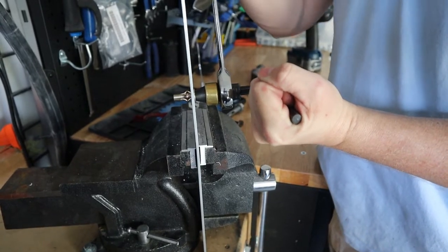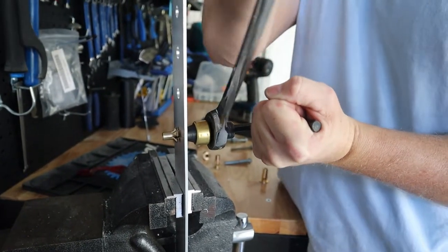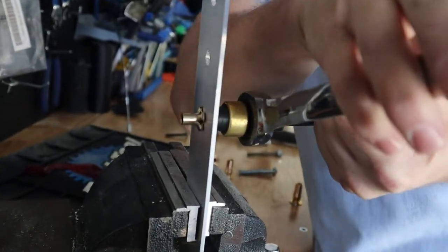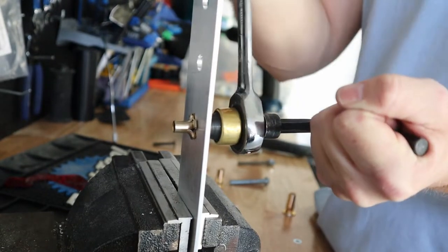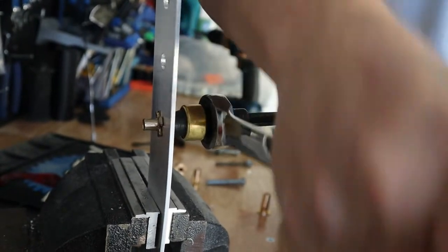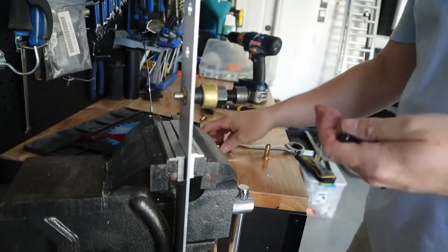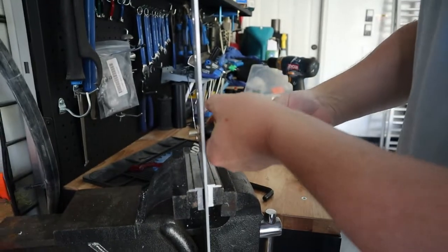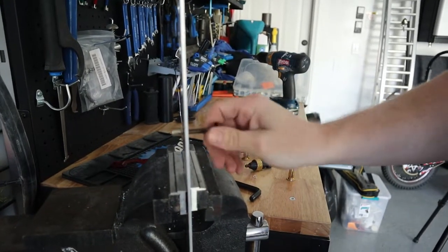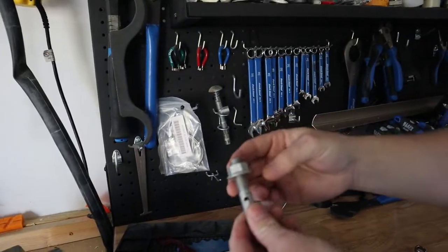Turn the wrench while keeping the allen key still, and watch the bulbs on the back — eventually they will grip the back and you'll feel it tighten up. Once it's tight, release everything and simply unscrew the tool from the threaded insert. Now it's ready to accept your bolt. That's how the pre-bulbed threaded inserts work.